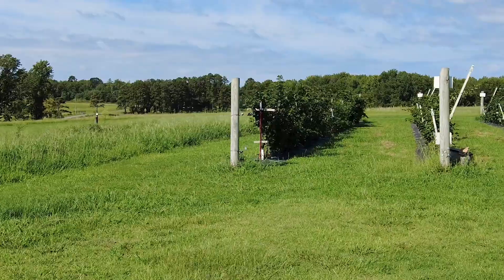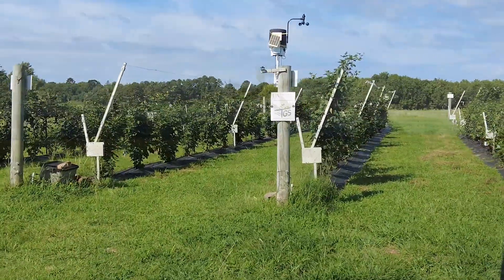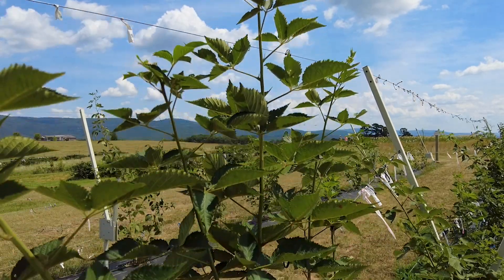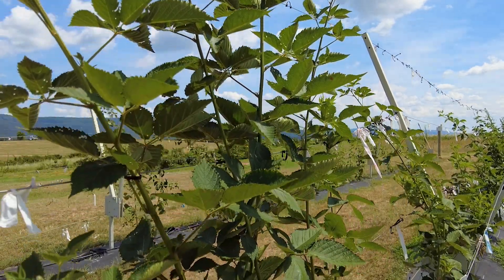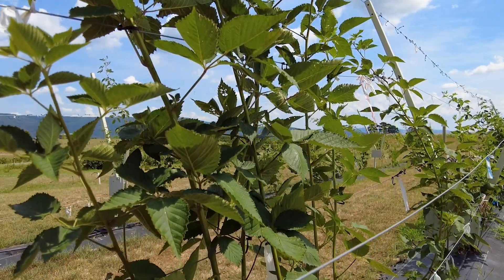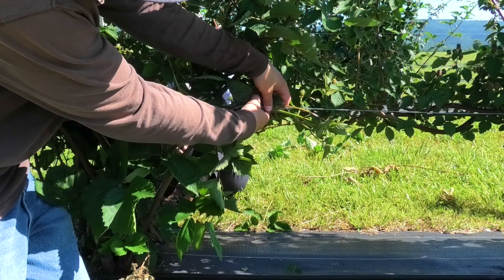During this time, alternative training methods have been developed and tested in order to determine if there's a more efficient way to train on the RCA. One of the methods developed by our team has been coined the fan method, where instead of bending the primocanes, they're tipped at or just above the bottom training wire. The emerging laterals would then be trained on the short arm in a fan-like manner to provide maximum canopy coverage. The idea behind this method is to reduce the amount of labor needed compared to the primocane bending method, and to produce more lateral growth.